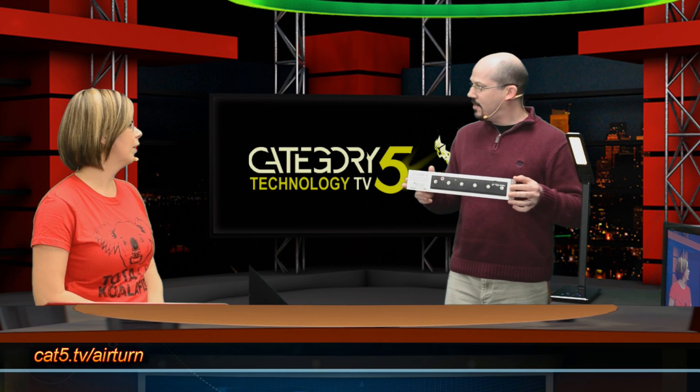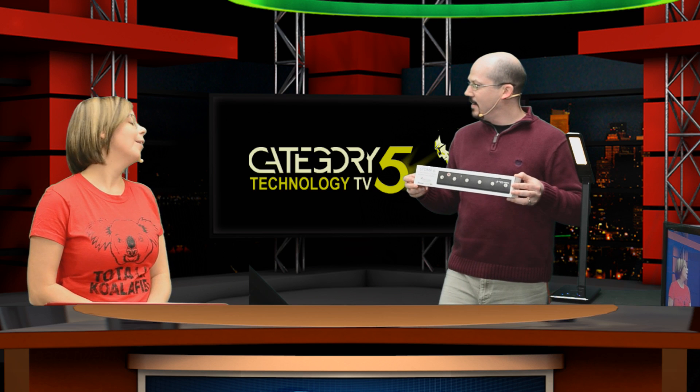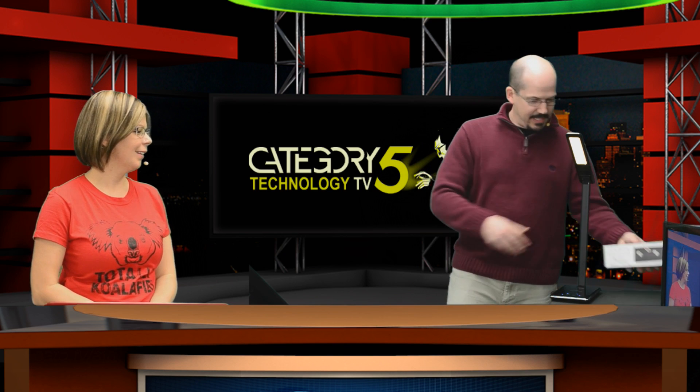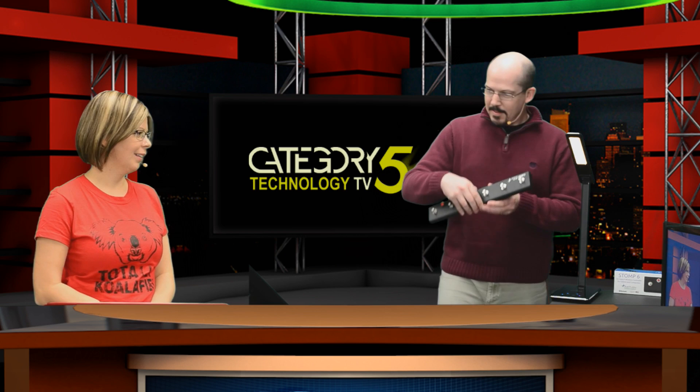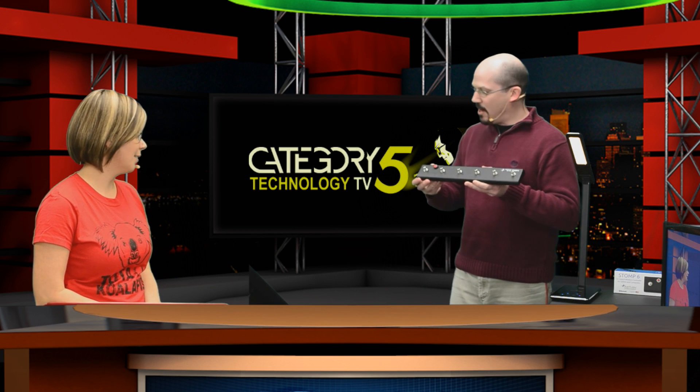I've actually got the pedal as well. It's called the Stomp 6 from Airturn, and what it is, is in fact a Bluetooth keyboard with six keys.